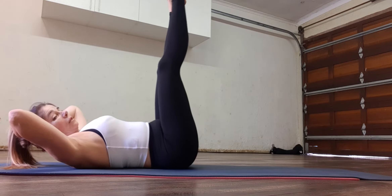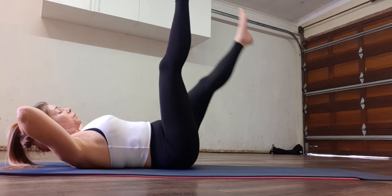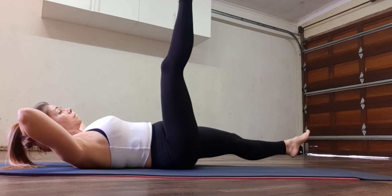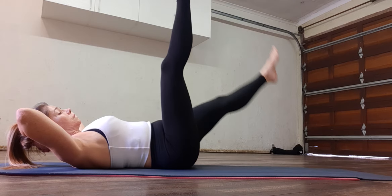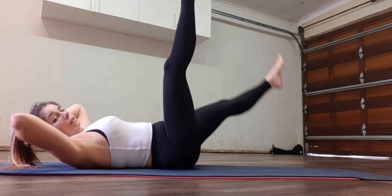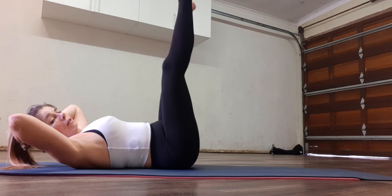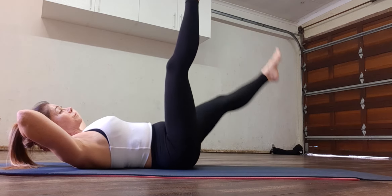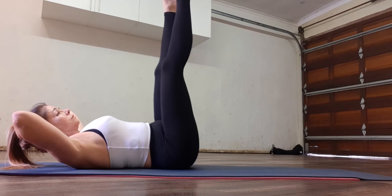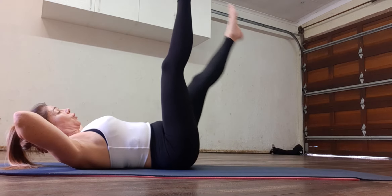Change sides. If you need to have a break, otherwise let's go. Ten, nine, eight, seven, six, five, four, three, two, one.